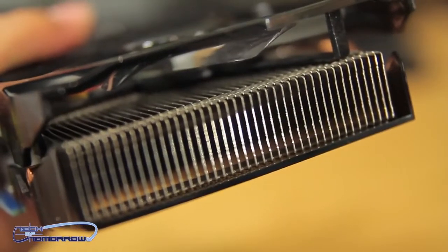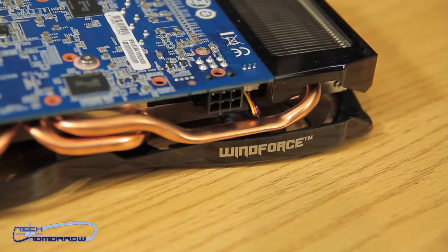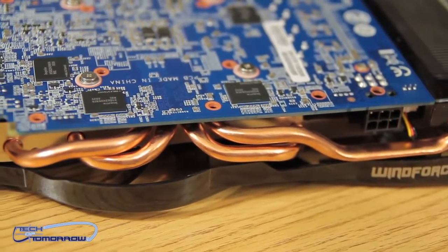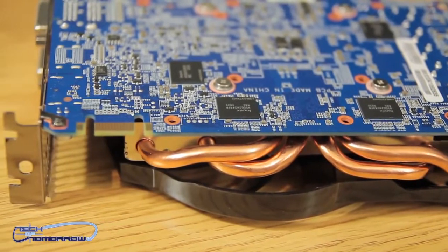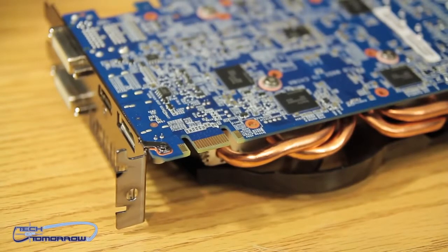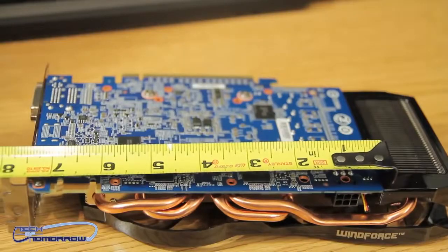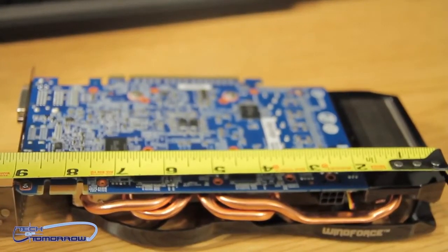You guys can see the copper heat pipes running all through there — take a close-up look at that. You can see all the cooling fins here, and it's the Windforce Edition. We have a single six-pin power connector, and you can see all of the heat pipes clearly running through the system. The heat from the GPU gets sucked up into the fins, out through the heat pipes, the fans blow the heat out, and your system pushes the air out, keeping the card running as cool as possible. There's also a single SLI finger on top — yes, this card does support SLI. The actual PCB size is about seven inches; the shroud and cooling give it the extra girth.